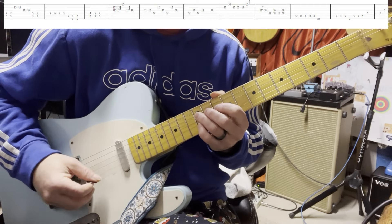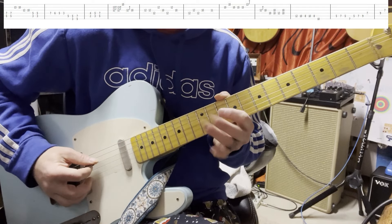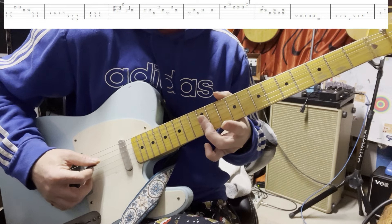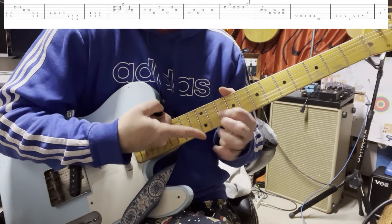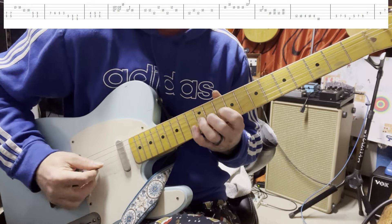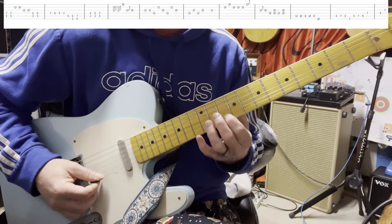I pick: down, then up, up, down, up, up. And you do this little roll — you roll your third finger down onto the 4th string, onto the 3rd string from the 4th string. And then you've got the vibrato. So it's like... oh, I forgot about that — gotta hit that 10th fret D.